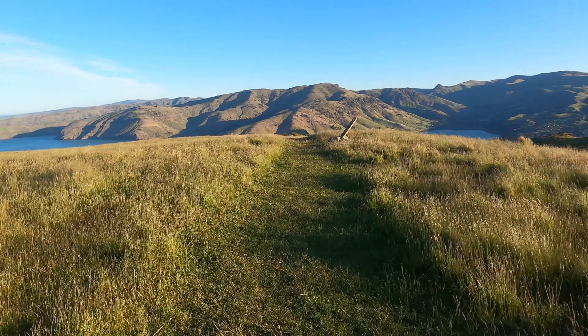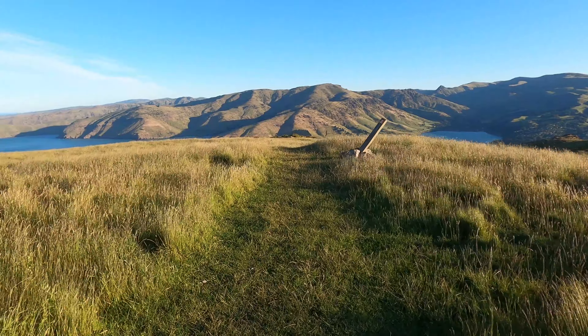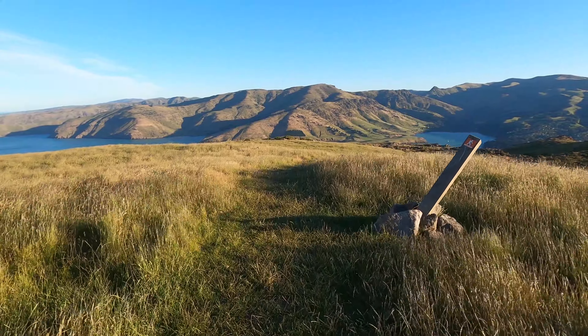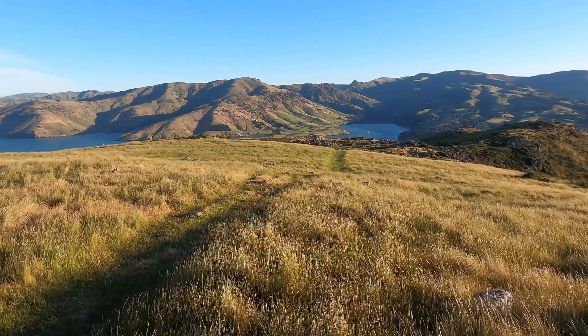Hey guys, in this week's video I decided to try out the Sony kit lens with a bit of landscape photography. This is the kit lens I originally got with my Sony A7 Mark II. It's a 28-70mm lens, so it's fairly versatile.